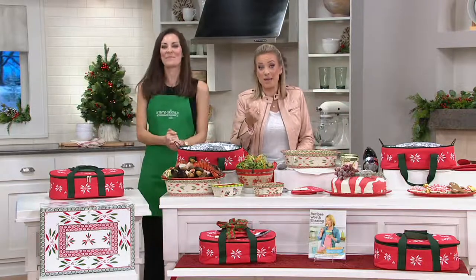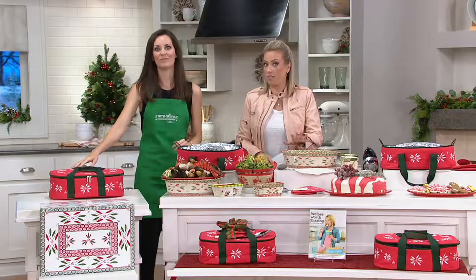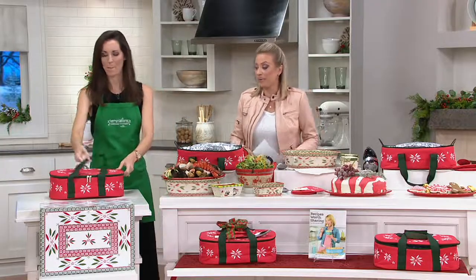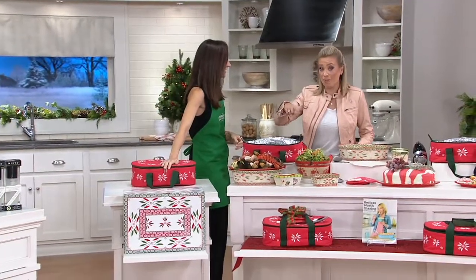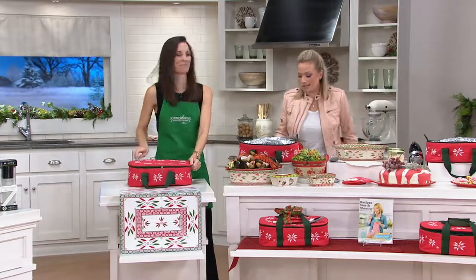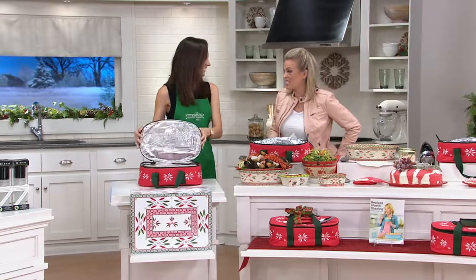You know somebody who is a big fan of Temptations, or maybe somebody who's admired your pieces. You've had them over and served from these gorgeous, functional but very pretty pieces. What's neat about this set is the value to get everything home that you're getting here today. Customer top rated — look at that price. On clearance now for the first day, we're presenting this set for $34.65.